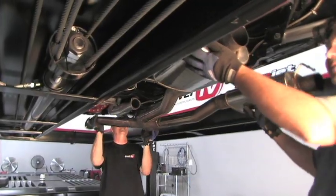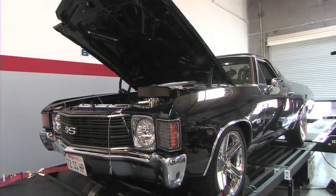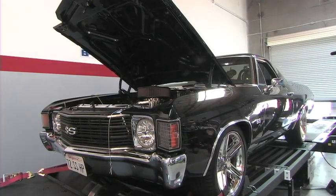And once we're finished, we're going to take you to the PowerTV Dyno to show you just how much power you can be giving up with a fully tuned engine.